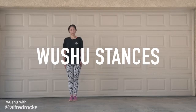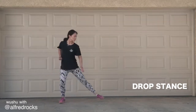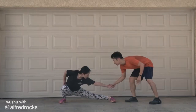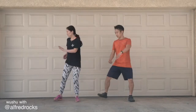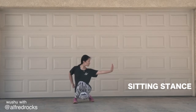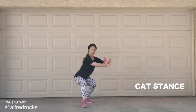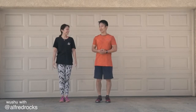All the basic wushu stances, and we're going to start off with the horse stance. Let's get it. We just did all the basic wushu stances — we just had to learn some stuff in a short amount of time. Super good.